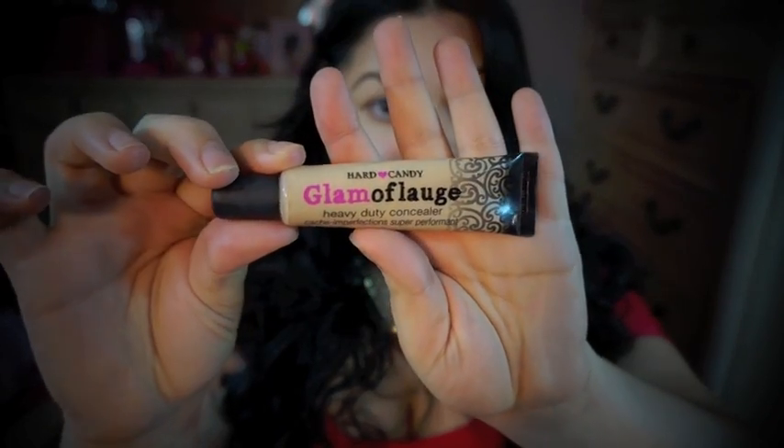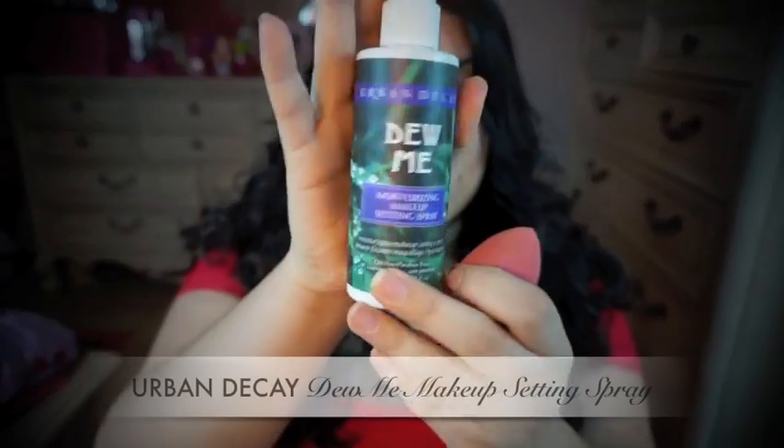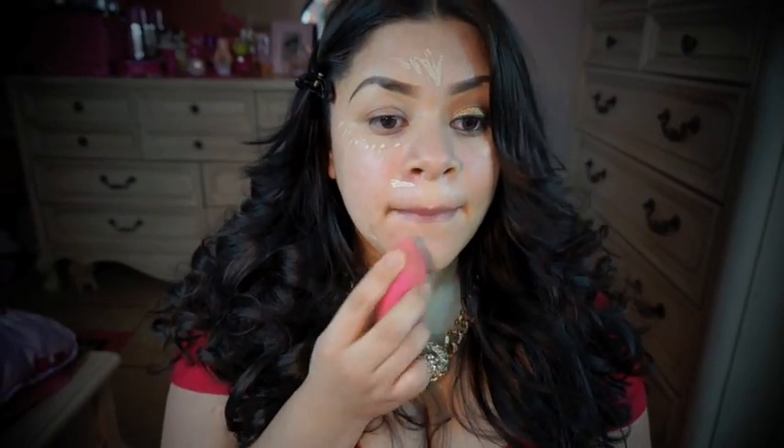Next, I'm using this Hard Candy Concealer to highlight and conceal all the redness. I'm going to use this sponge to blend out my concealer, and I'm going to add some Urban Decay Doomy Spray on it — just a little spray so it's a little moist, which will help my concealer blend out evenly and nicely.